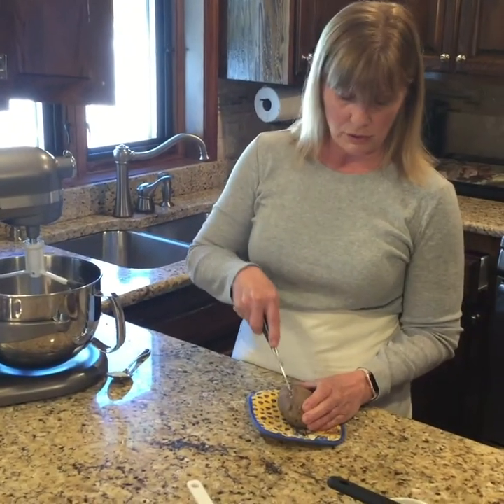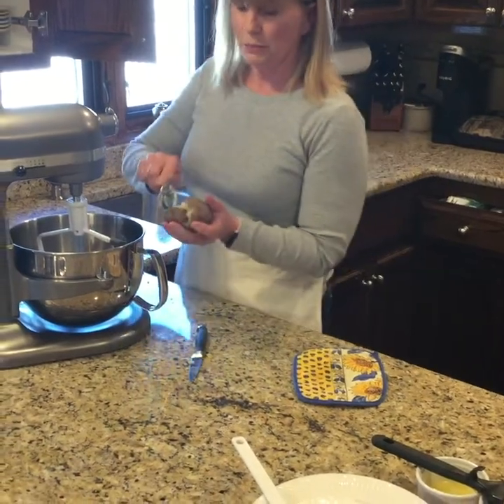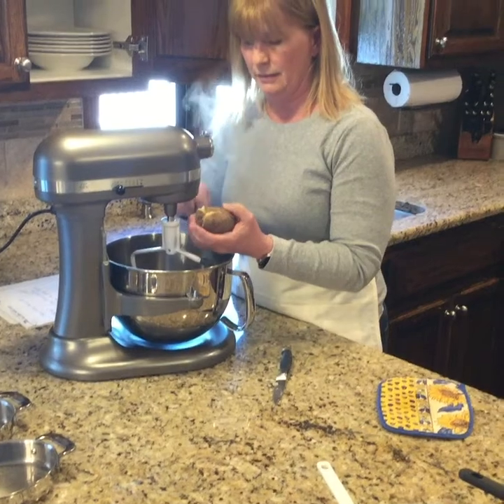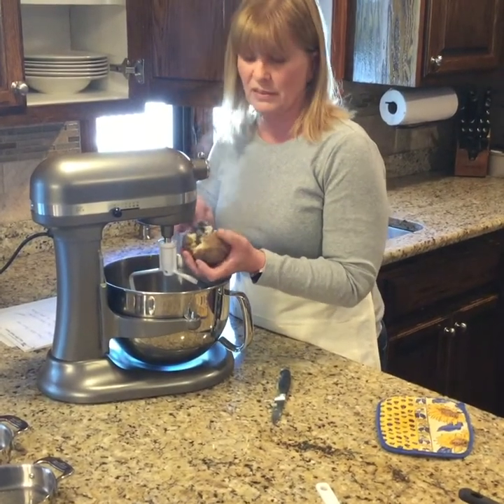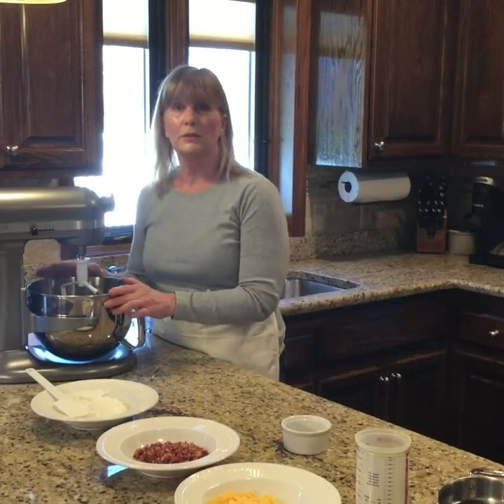Next, you need to just cut them open. What I do is take a large spoon and take out all the inside, minus the skin. But if skin does fall in, it's okay. I have all four of my potatoes cleaned out.